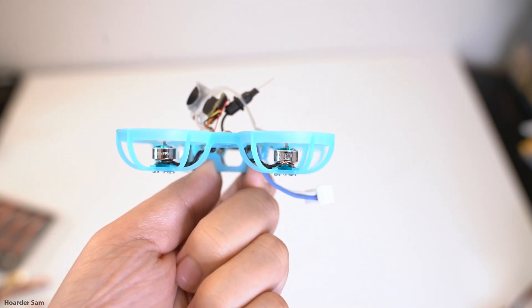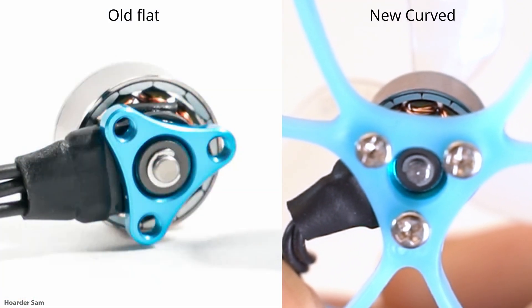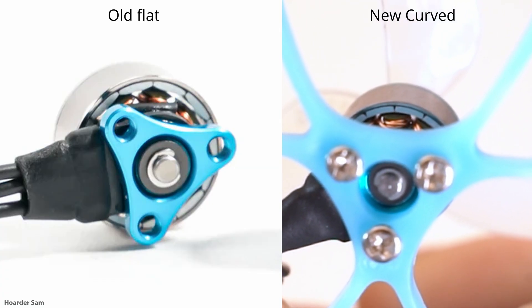The other thing they updated are the motors. The old motors used flat magnets, but the magnets they're using now are curved to fit around the stator of the motor, and so the difference between the new and the old motors is a 10% increase in thrust, which is pretty nice.